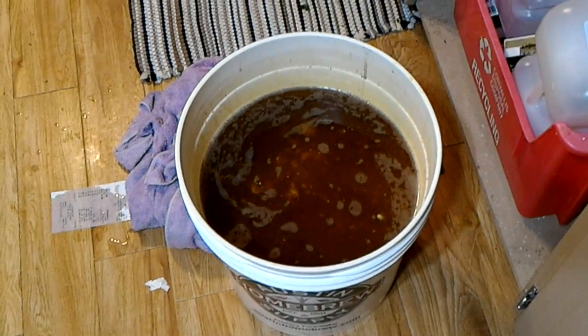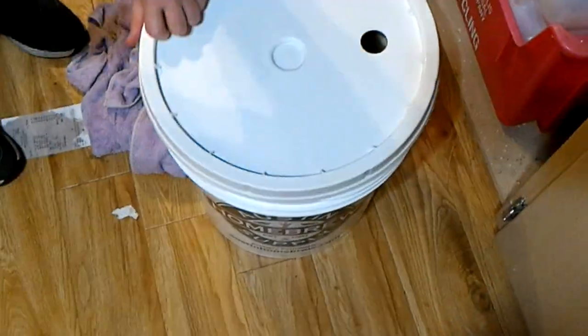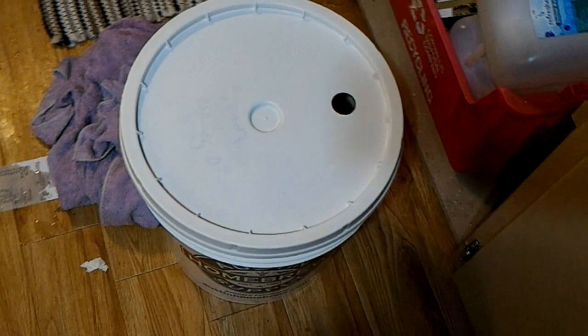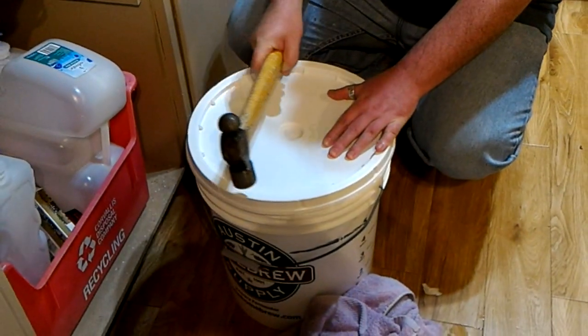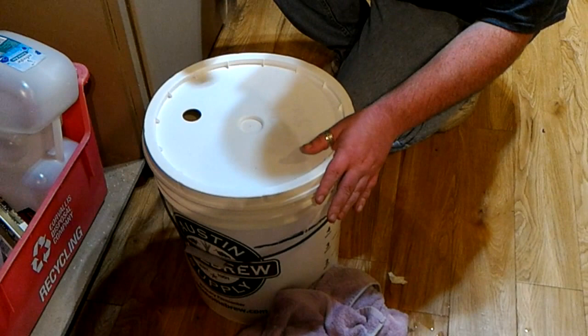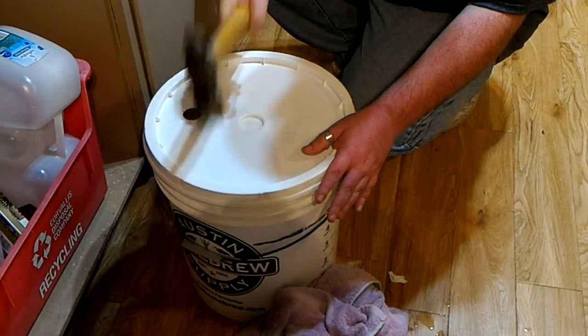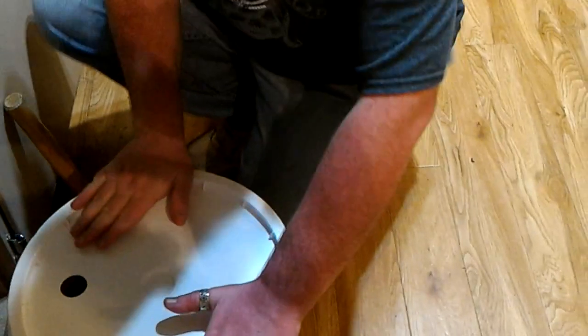Where'd you put the hammer? Over there. Do you want me to do it? Yeah. The fun part - let's wake some neighbors! Okay, good.